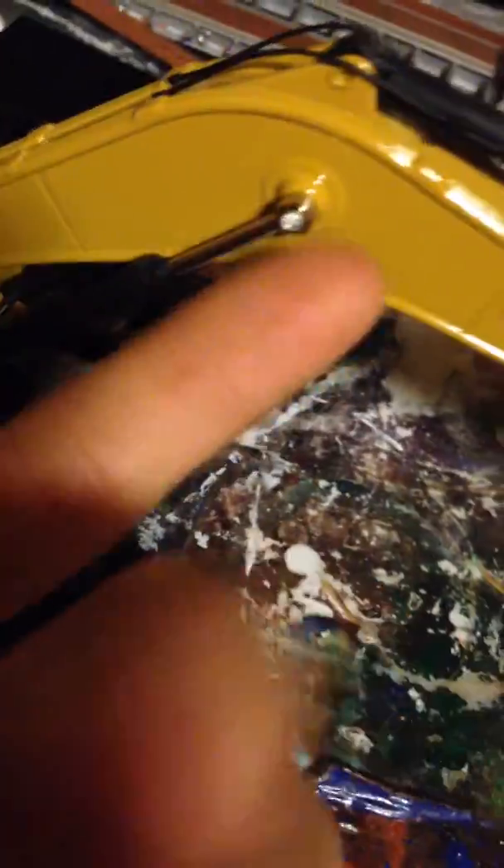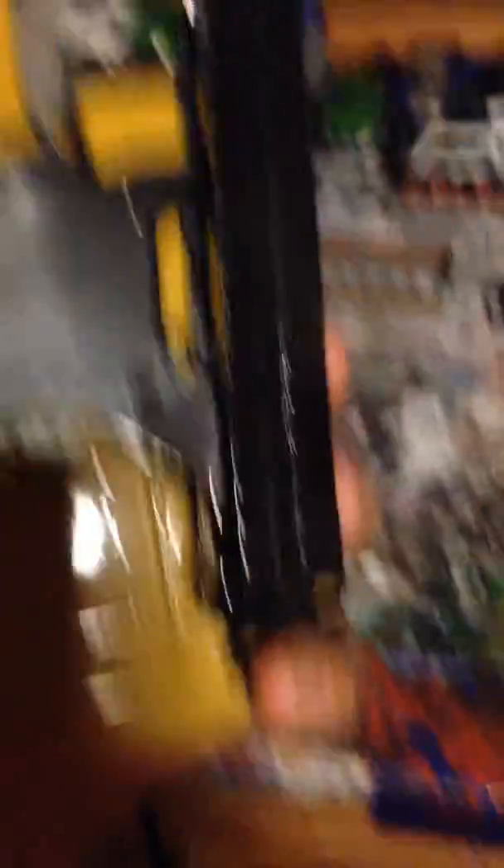They could have painted those rivets though — I mean, come on. But it is etched through there, you can't see through. Underside, nothing special at all.